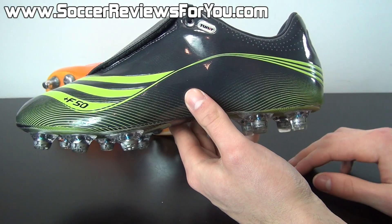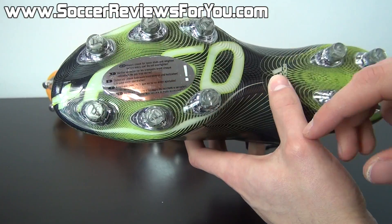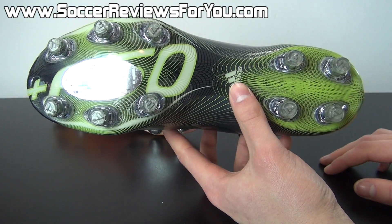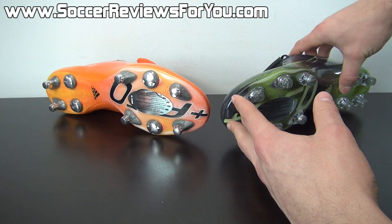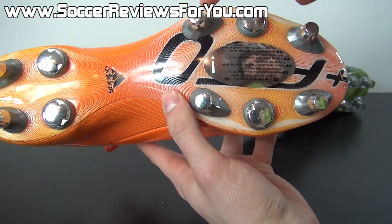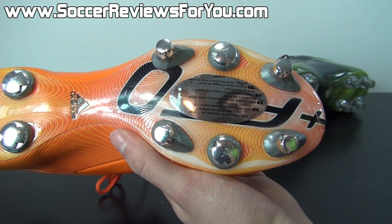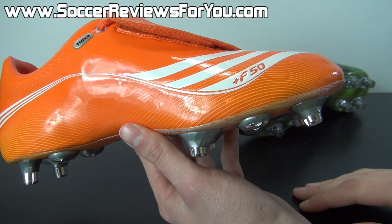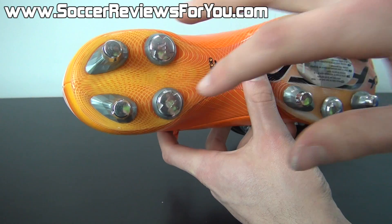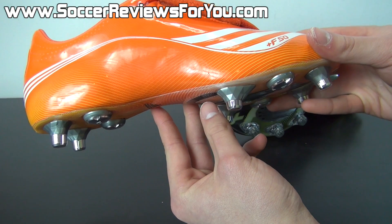As far as the firm ground stud pattern goes, it's pretty straightforward. The studs are at about the length of a standard firm ground stud. You have four studs in the heel and six studs in the forefoot, no support stud in the middle. All the studs are conical in shape, and the performance of this stud pattern is half decent — a little bit more traditional feeling but definitely gets the job done. As far as the soft ground layout goes, the tips of the studs are metal as opposed to a softer rubber material, but the base of the studs is plastic. You have four main studs in the forefoot with two filler studs in the middle, and under the heel you have two main studs and two more filler studs — a pretty traditional six-stud soft ground layout.